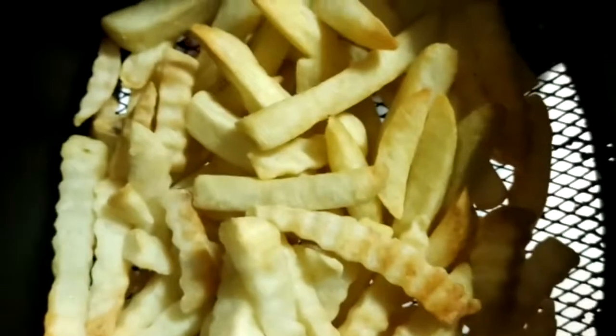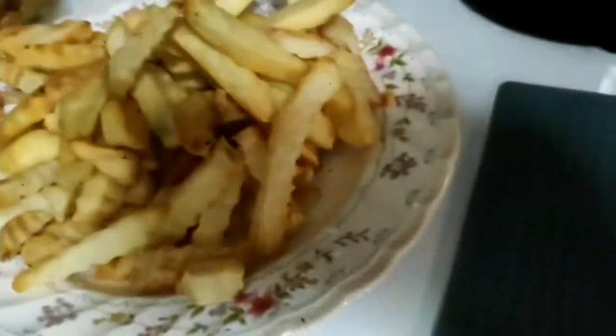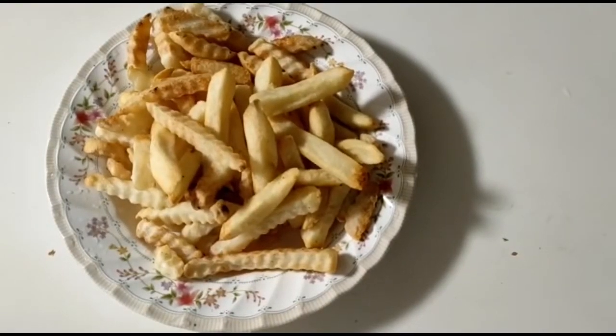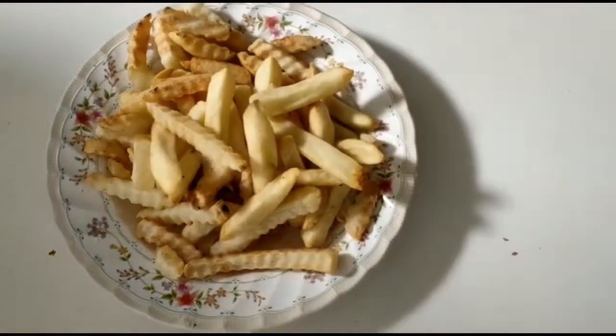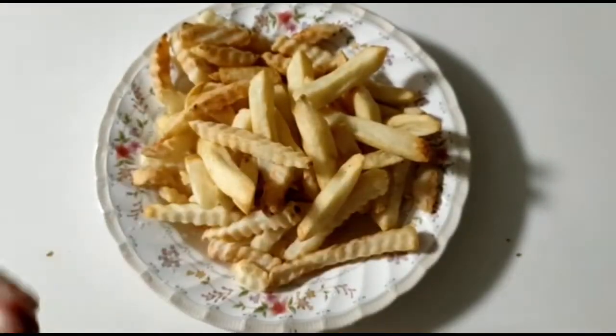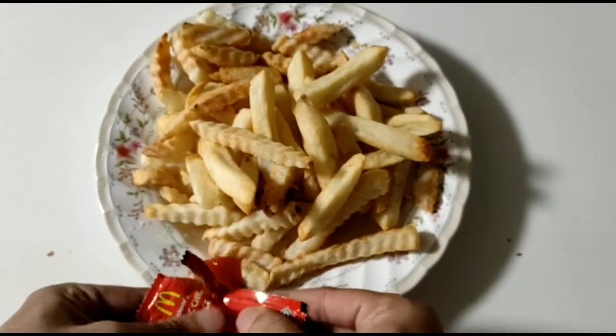Crinkle brown fries — look at that! Mmm. Some serious fries in here. Mmm.